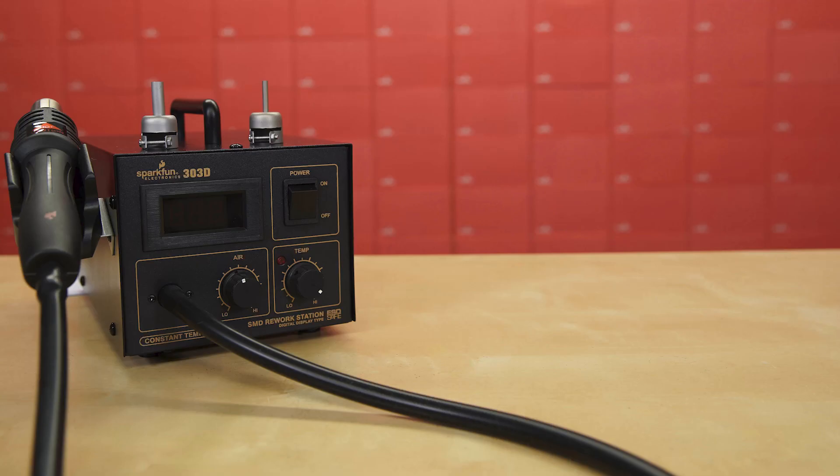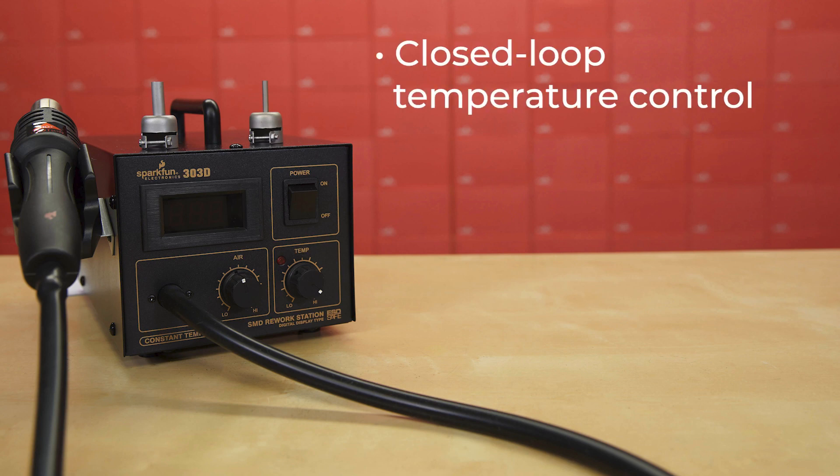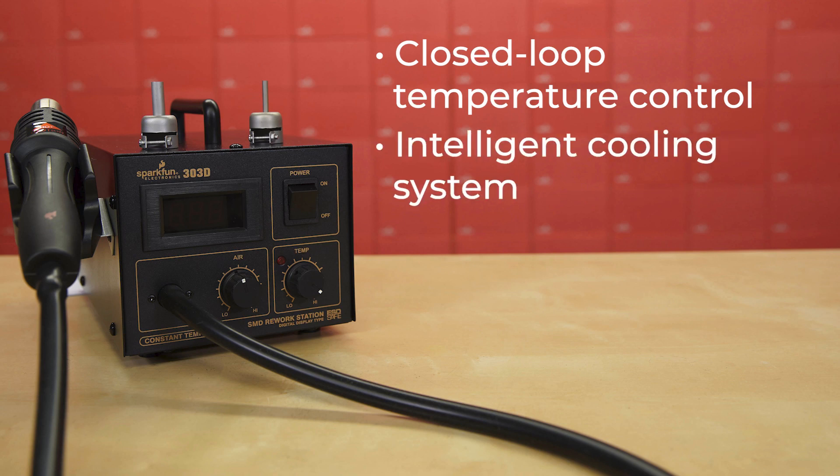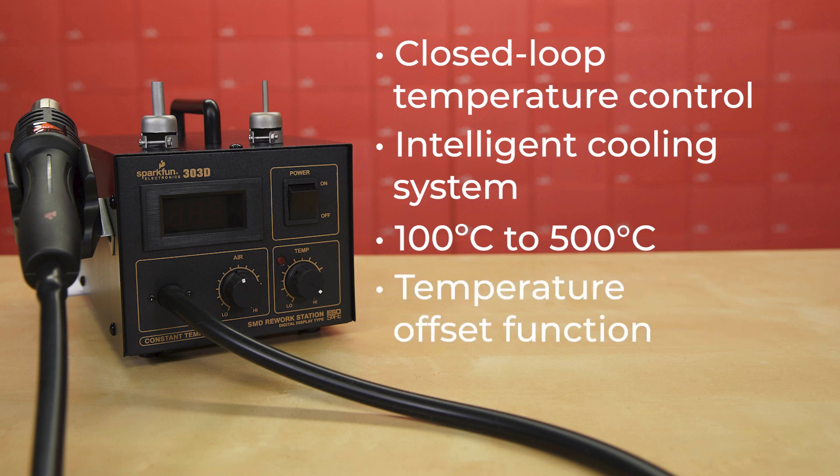This workbench necessity heats up quickly and maintains very precise temperature accuracy thanks to its closed-loop temperature control. It also has an intelligent cooling system that maintains airflow after the unit's powered off until the air temperature is below 100 degrees C. It also has a temperature range expanded slightly from the previous model — from 100 to 500 degrees C — and has a temperature offset function as well as an auto-sleep function.